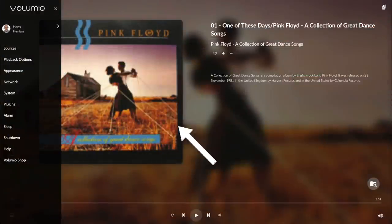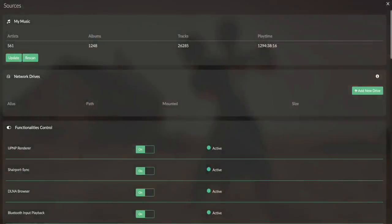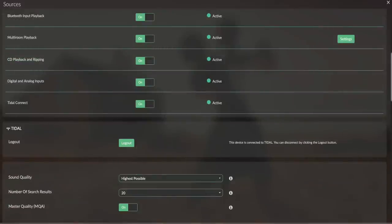The next setup is menu sources. Here you can have the USB drive indexed, add Samba shares as network drives, and select what input you want to accept: UPnP renderer, Sharepoint Sync which is Apple AirPlay compatible, DLNA browser, Bluetooth input, multi-room playback, CD playback and ripping, and digital and analog inputs for as far as the hardware supports. Then you can log in to Tidal, Qobuz, or Hi-Res Audio, again provided you have a subscription.